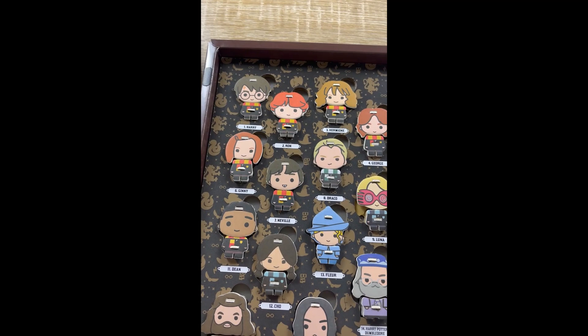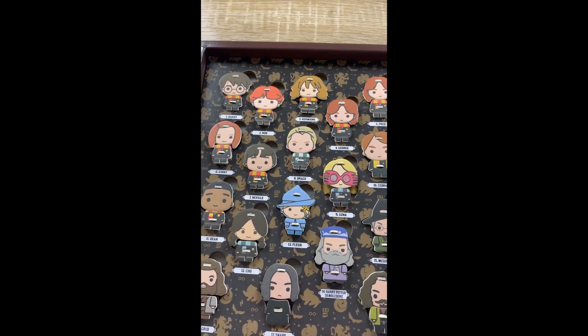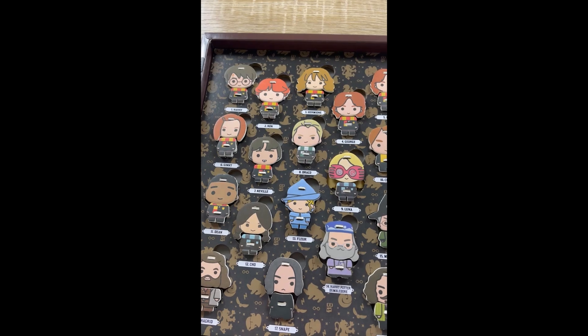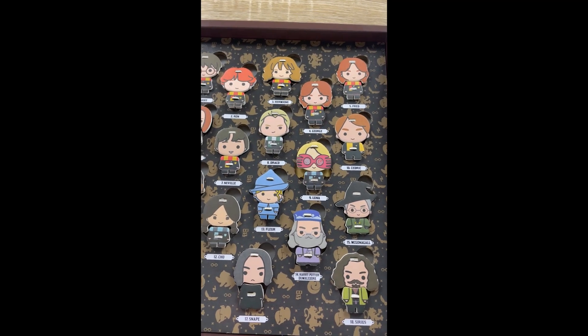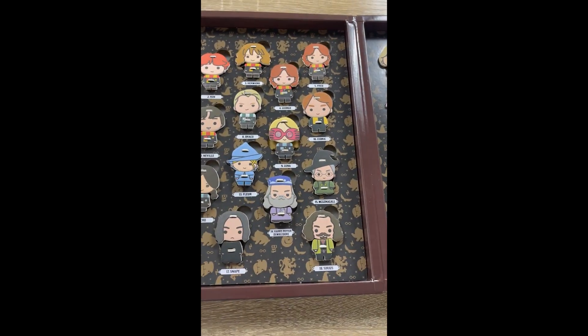So we've got Harry, Ron, Hermione, George and Fred. Then we've got Ginny, Neville, Draco, Luna, Cedric, Dean, Cho, Fleur — I always forget how to say her name properly — Dumbledore, McGonagall, Hagrid, Snape and Sirius.